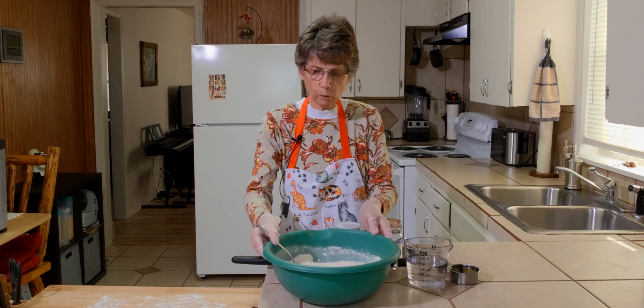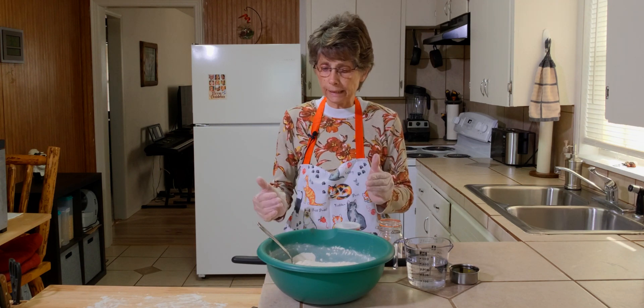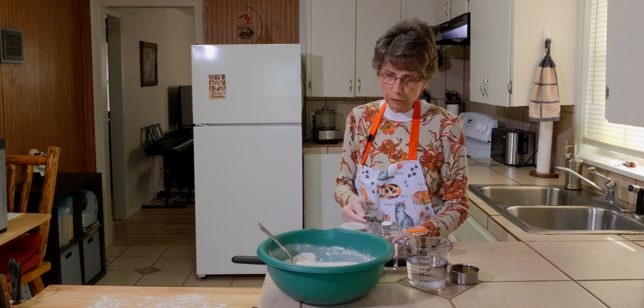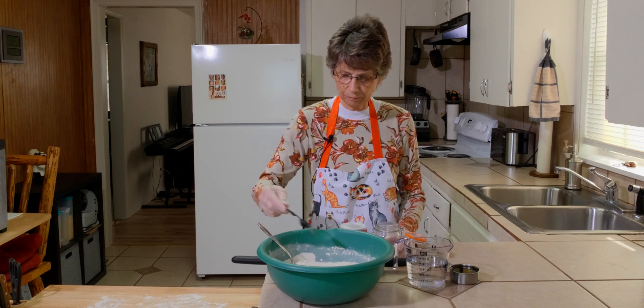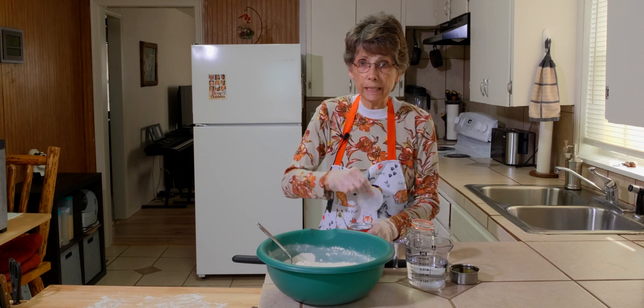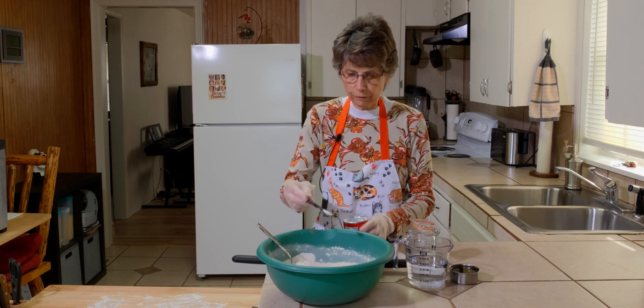I have in this bowl four cups of flour. You can use all wheat, all white, or you can mix. I happen to use both wheat and white. We're going to put in a teaspoon of salt and a quarter of a teaspoon of baking powder.